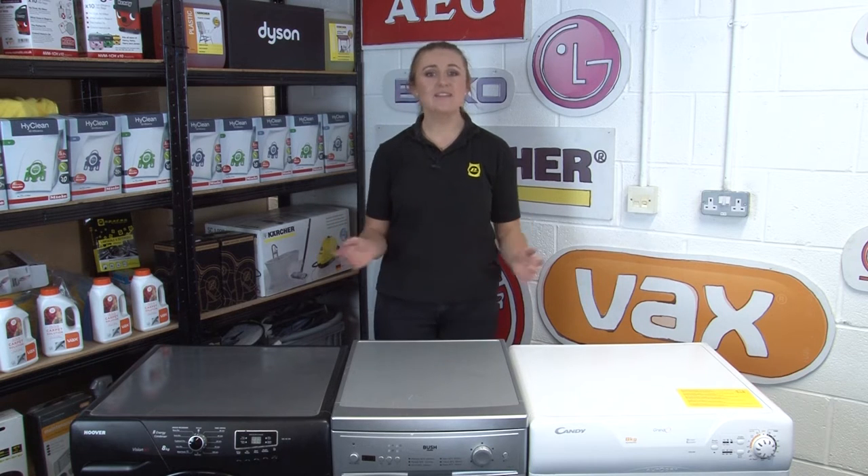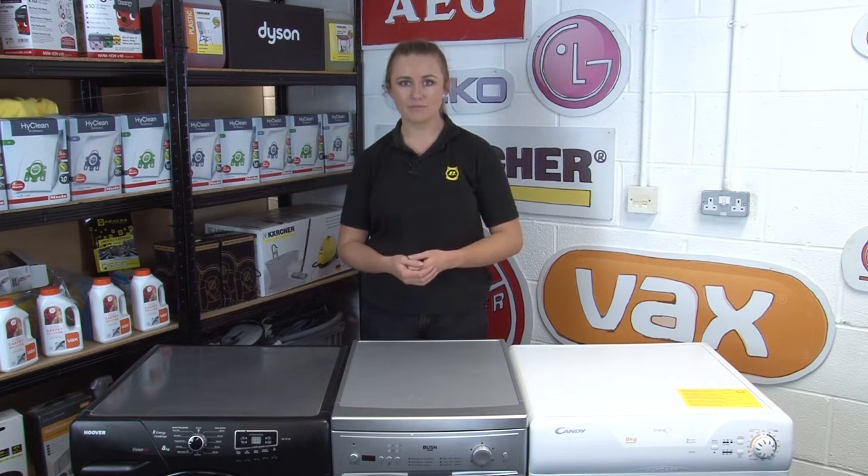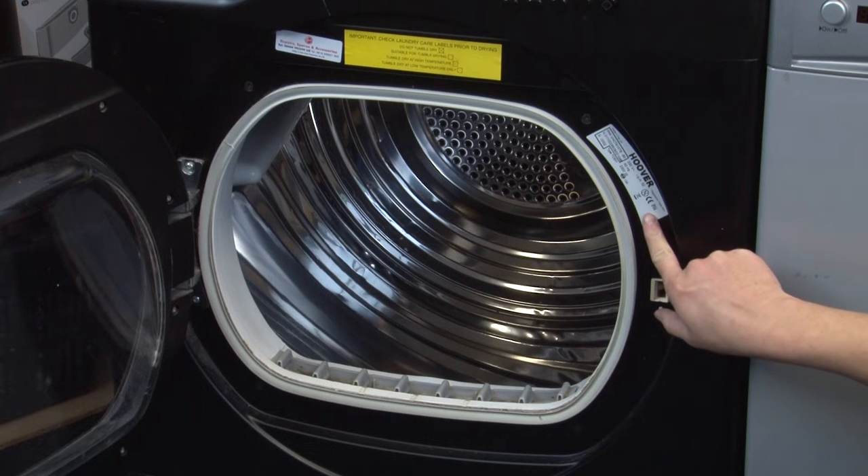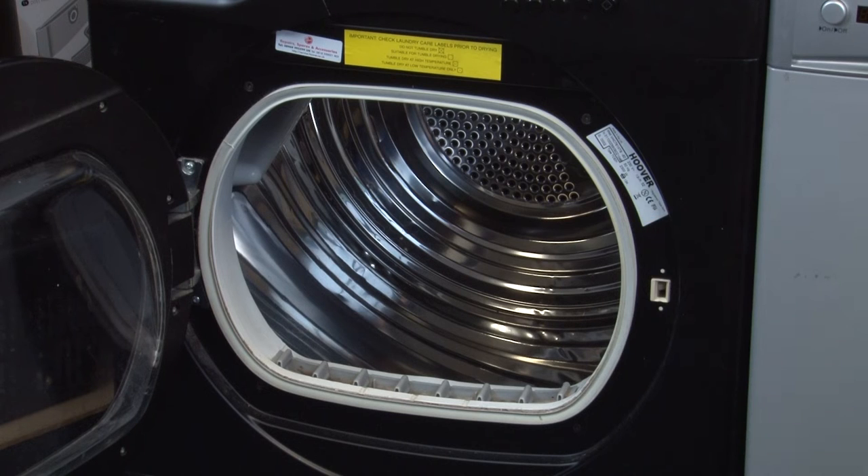Hi, I'm Amy from eSpares and in this video I'm going to be sharing how you can find your appliance's model number, even if the information has become rubbed off. Usually there will be a data sticker or plate with model number info somewhere on your appliance. It's worth looking for this first if you haven't already done so, as it's the easiest way to find your appliance model number.